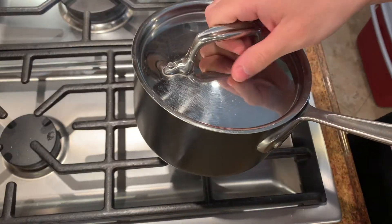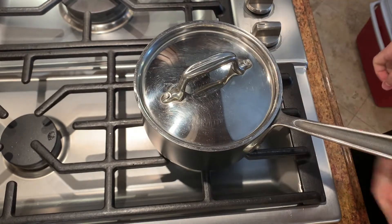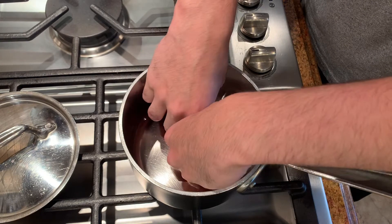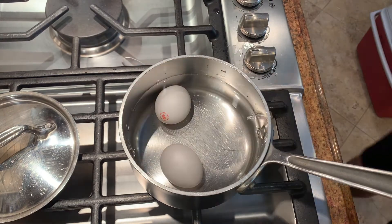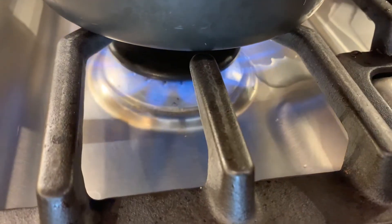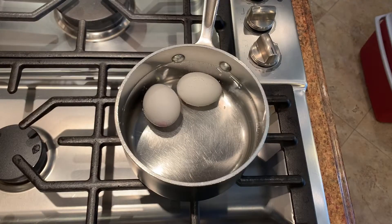All you're going to need for this recipe is a pot with a tight-fitting lid and some eggs. Take the eggs and place them inside a pot, fill the pot with enough water to cover the eggs, put the pot on the stove and turn the gas on high.